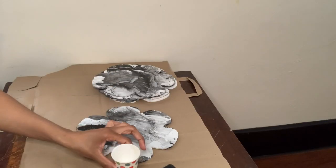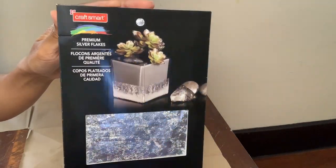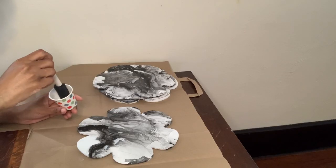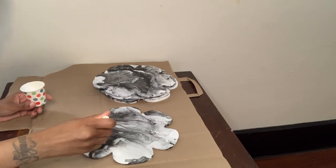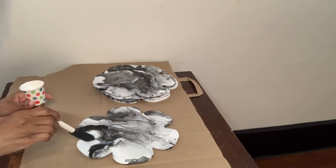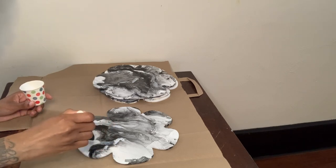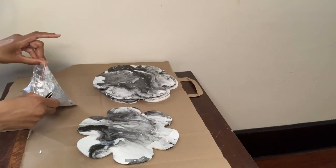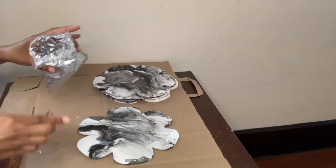I'm using my Mod Podge and I have this brush. I'll be using these premium silver flakes that I got from Michaels, and I also have a pair of tweezers. I'm placing the Mod Podge on anywhere on the shape that I think should have a little bit of sparkle, and then I'm just going to lay the flakes on top of the Mod Podge and press them in.